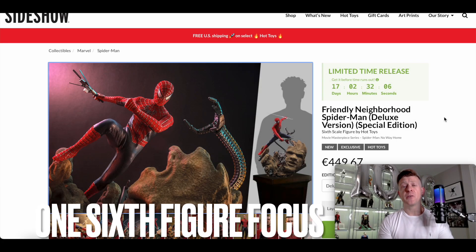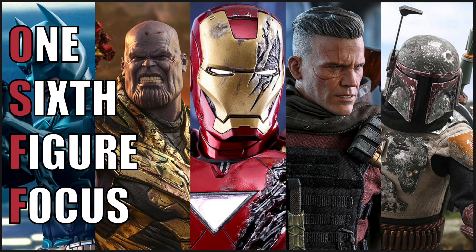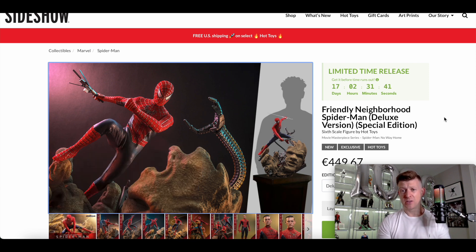Hi everyone and welcome to 1 6 Figure Focus. In this video we're going to take a look at the Hot Toys Tobey Maguire Spider-Man — the Friendly Neighborhood Spider-Man from Spider-Man: No Way Home. It's the deluxe version special edition sixth-scale figure by Hot Toys, based on the likeness of Tobey Maguire Spider-Man and his suit from No Way Home.